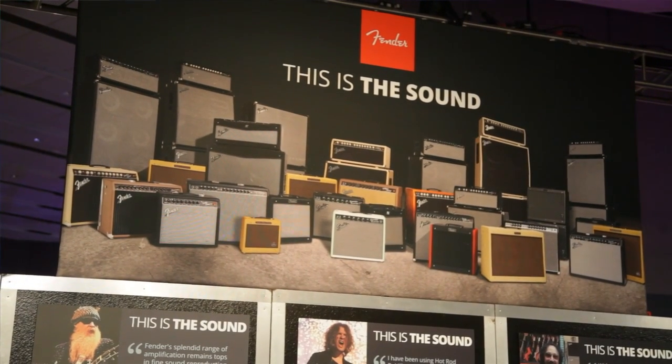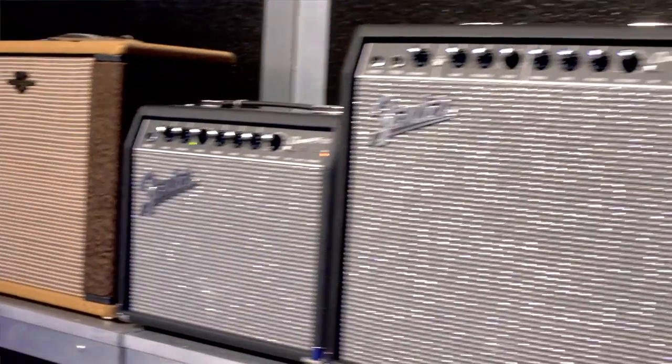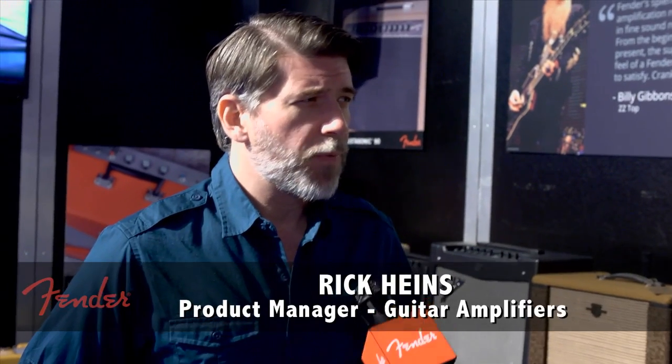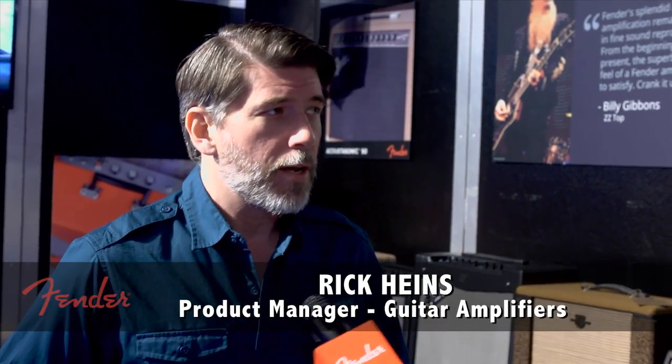With Fender amps, from pros all the way down to beginners, it's the tone that most people have been searching for their entire life. They listen to music, they hear their favorite bands, and what they maybe don't realize at the time is that most of those sounds that they're hearing are Fender amplifiers.